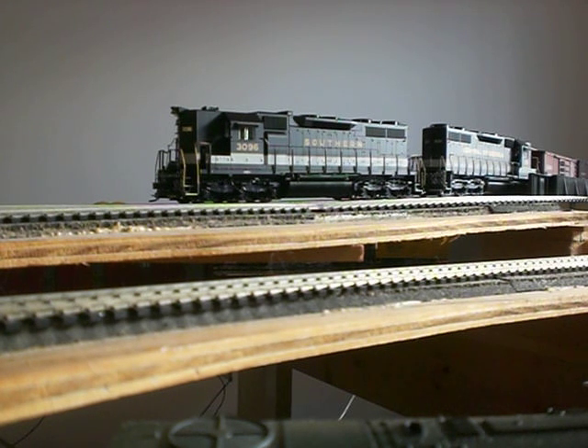I have it coupled to my other SD35, which has Central Georgia lettering and a standard Digitrax DH123PS decoder in it. They run together really well. I'm gonna show you climbing a hill and then I'll probably put the dynamic brake on.